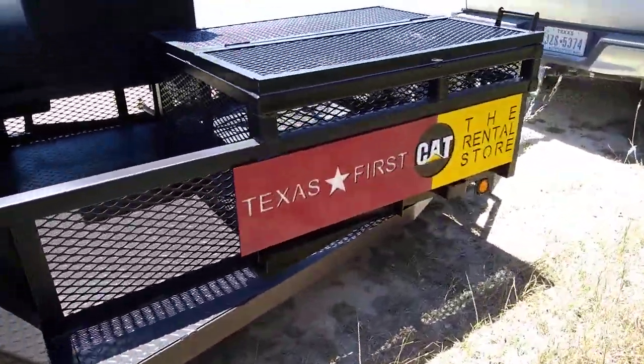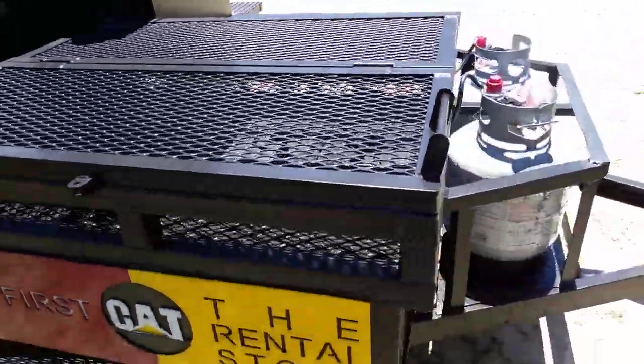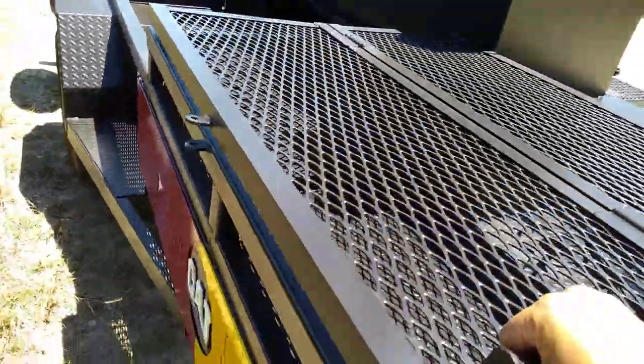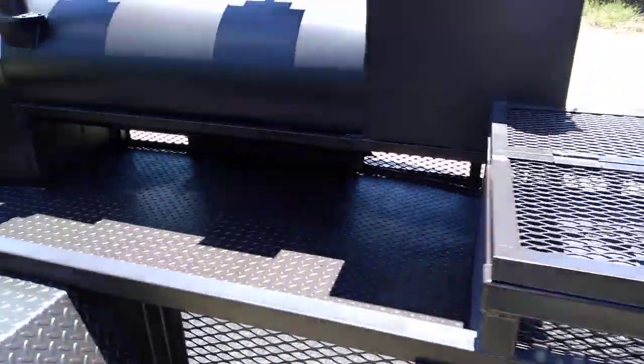We've got some signage over here too — that's a good place to put it on your trailer. And that's a good-sized space for good-sized ice chests. You can lock them up so they don't get stolen from you.